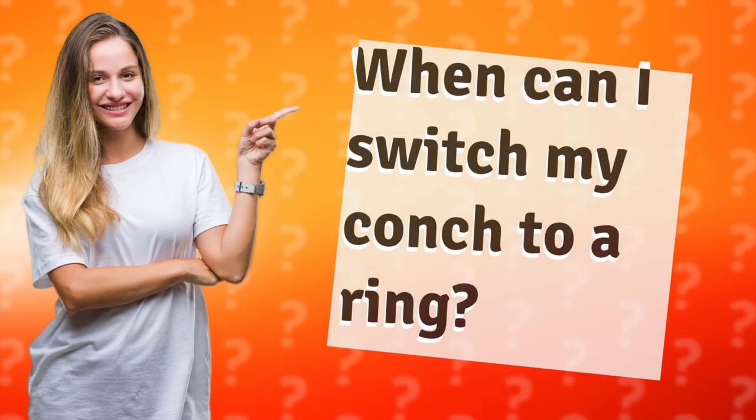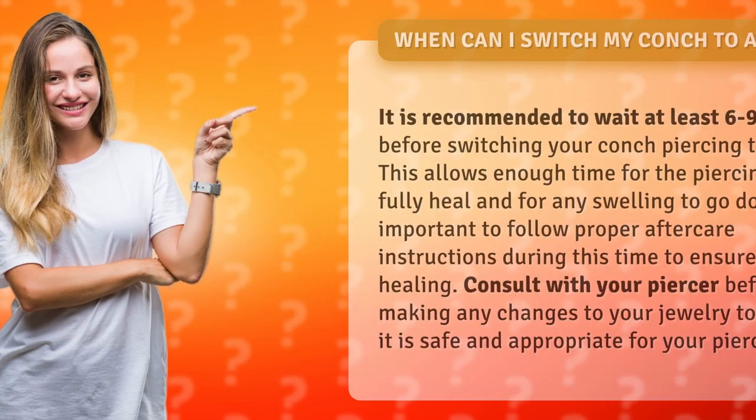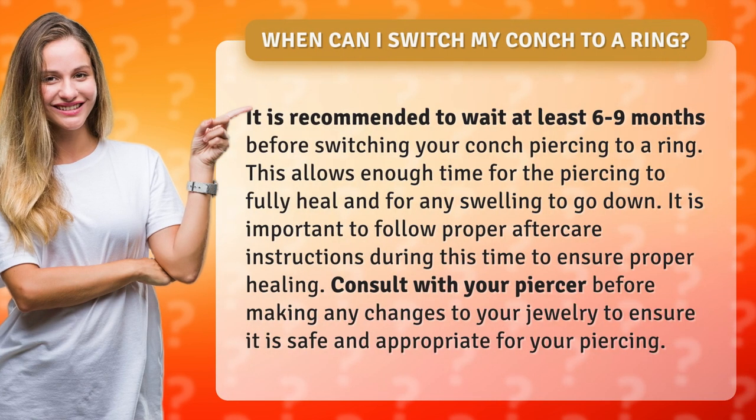When can I switch my conch to a ring? It is recommended to wait at least 6 to 9 months before switching your conch piercing to a ring. This allows enough time for the piercing to fully heal and for any swelling to go down.